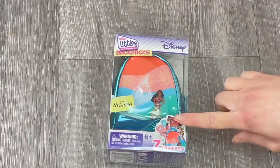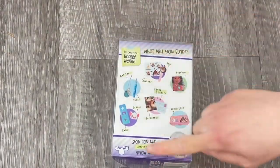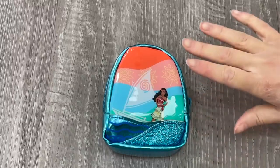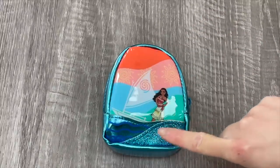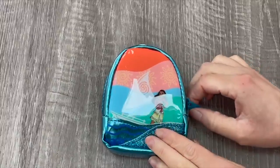The next bag is inspired by the movie Moana - the design of the bag is so pretty and it features Moana at the front. The back of the box gives an overview of some of the items you can collect. Now that the bag is out of the packaging you can see the design a lot clearer. This backpack does not have a front zipper like a lot of the others because of the detail and design. I love the wave detail over by the bottom, and the bag itself is a blue color.